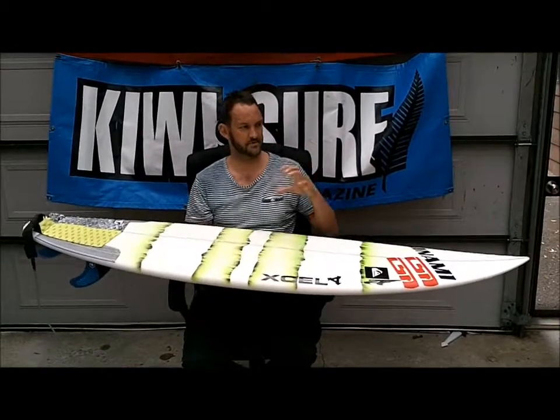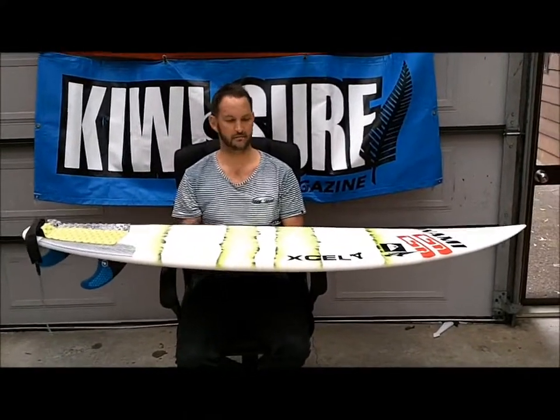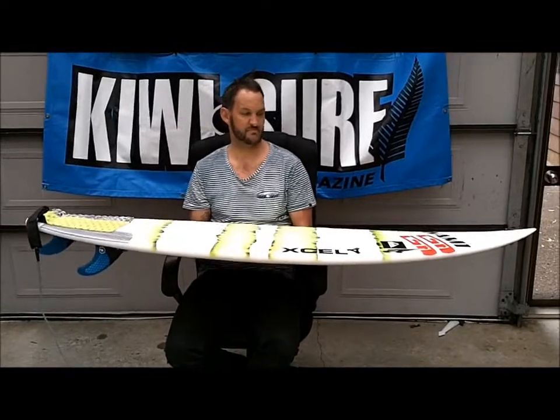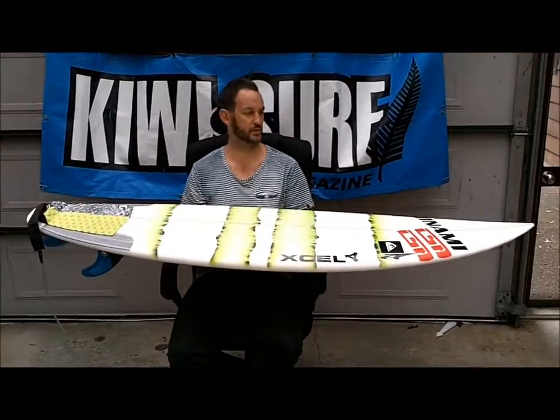With it being just a touch shorter, it definitely stayed in the pocket a bit more, so it was pretty nice. Paddle is as easy as a bigger board, but you could turn in parts of the wave that my bigger boards can't — for sure. Yeah, good board. Probably for me it's two to four foot, which is 90% of your surfing, so a good all-rounder for the quiver.